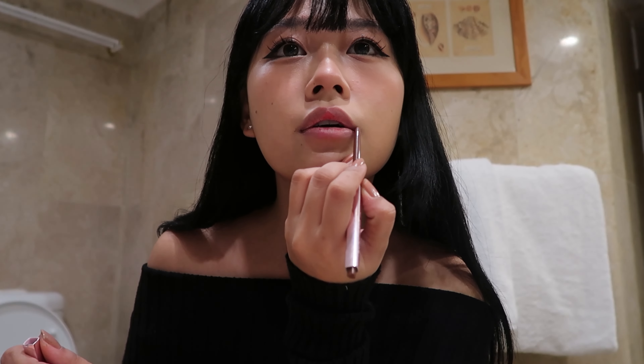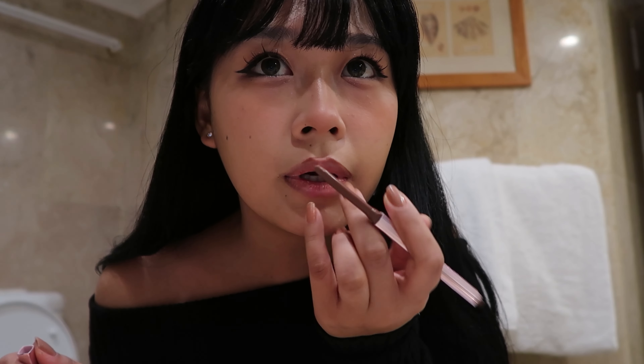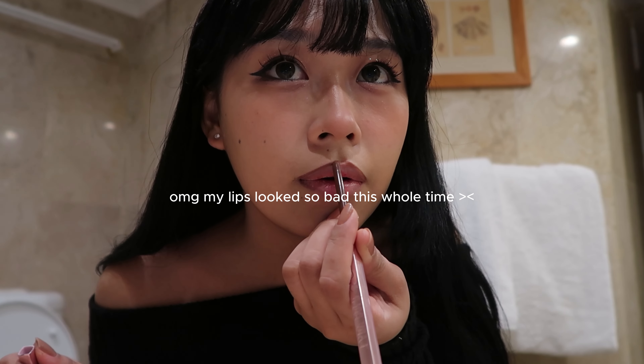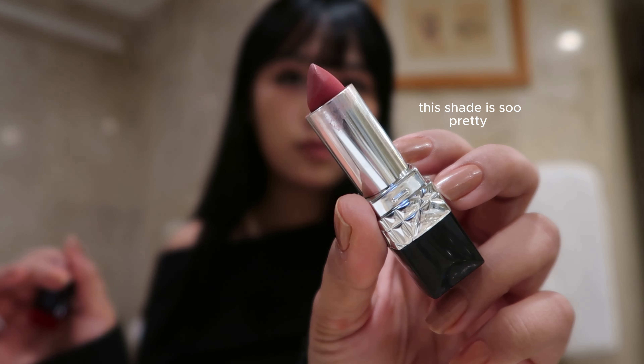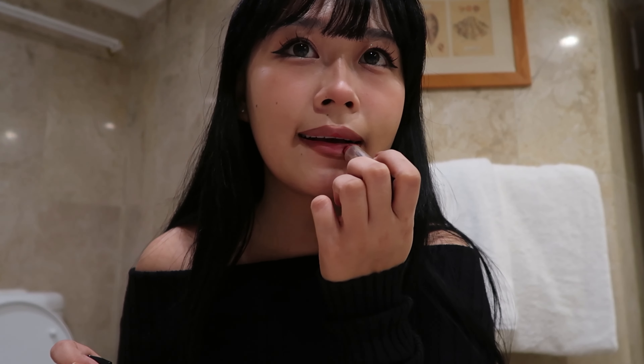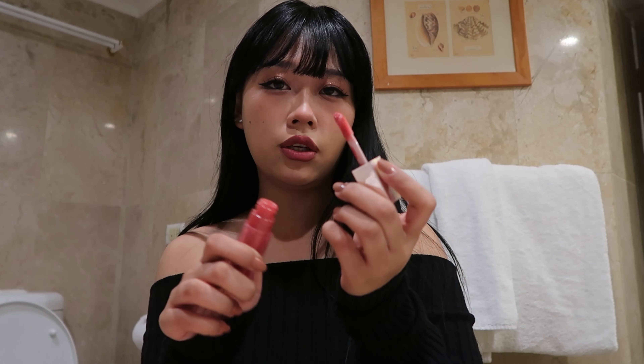I think it's too much on this side, so put a little bit more here. I'm using my Too Faced Lady Bold lip liner to line my lips, going over my cupid's bow. Then I'm using my Dior lipstick in shade 768. To get that Won Young's lip effect, I'm gonna use a lip gloss from Fenty Beauty — I really like this shade, and I think it completes your look.